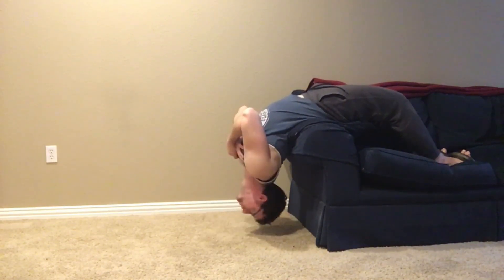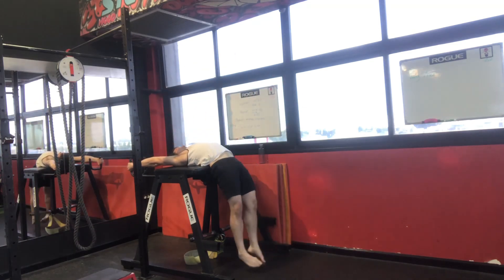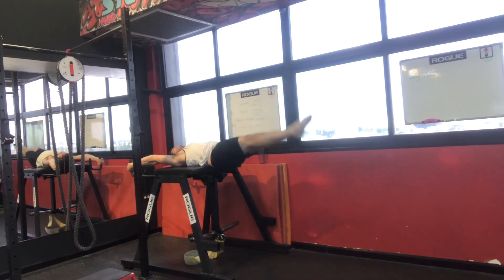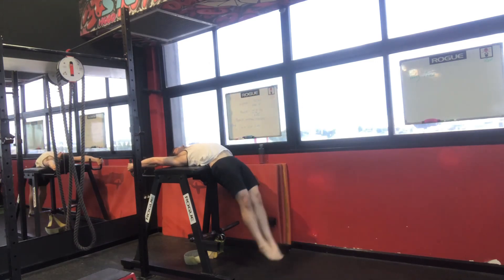Now I think this is probably the most accessible for most people. All you really need to do is hook your feet underneath a couple of kettlebells, but if you have a machine like what you can see me demonstrating here, you can also do the reverse of it — a Roman chair leg raise. It's the exact same thing you just saw with the Roman chair sit-up, but being done with a leg raise.